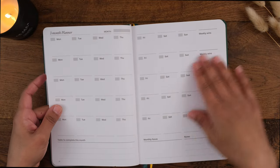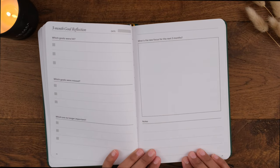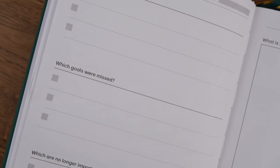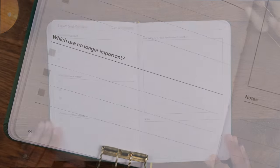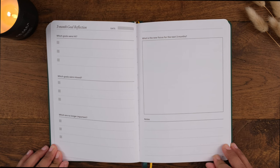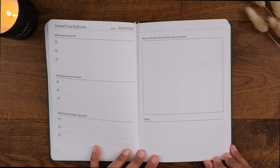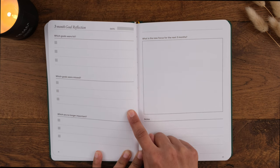Next you have the third phase: reflection and migration. This is a key part of both the Power of Three technique and the bullet journal method. There are reflection pages at the end of each three-month period, which are really important for holding yourself accountable and making sure your goals are still relevant. Here you check whether you've achieved your quarterly goals, and if not, why not. You also have the opportunity to reassess your goals and decide if they're still important — whether to drop a goal that's no longer relevant or migrate it — so you're always spending your time and energy on what matters most.